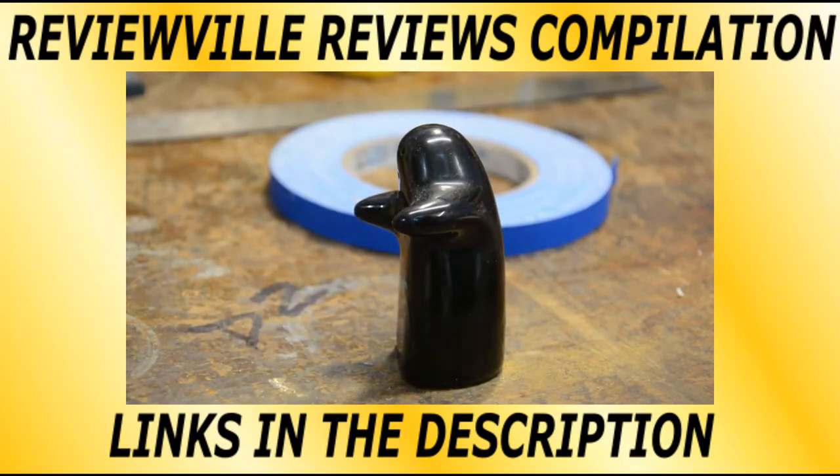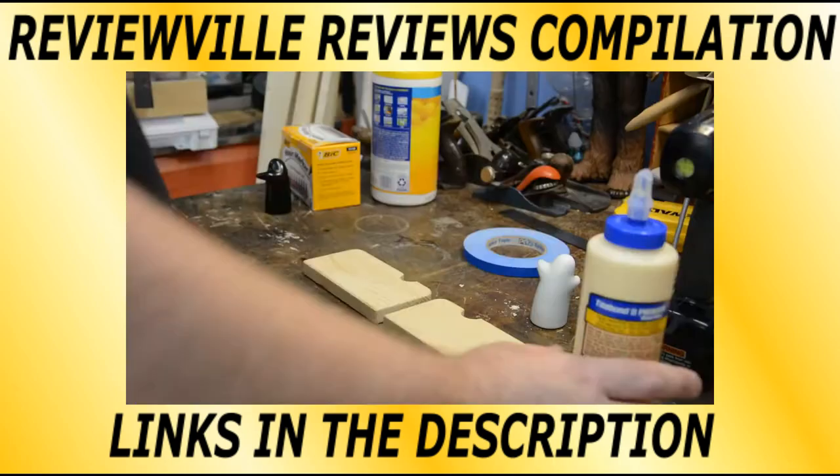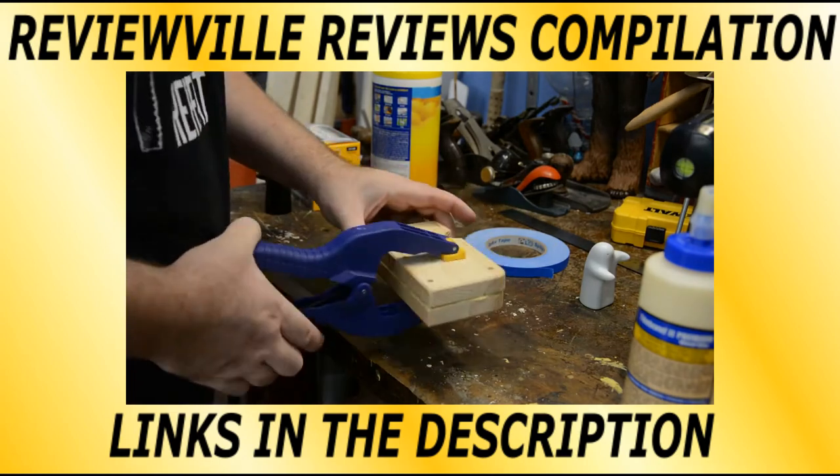Salt. Yes — regular, stupid, iodized table salt. Using it makes just enough friction between the two pieces of wood and the glue that it doesn't go anywhere.